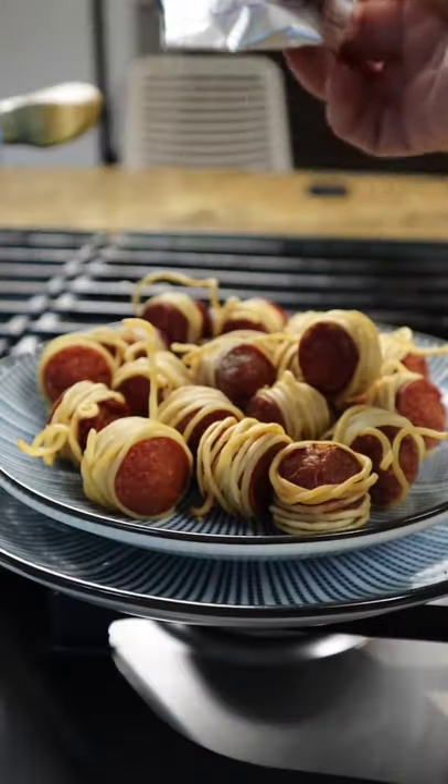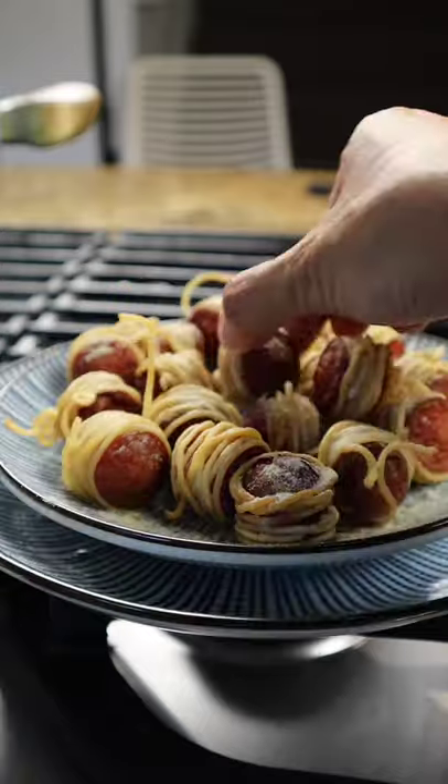Then take the ramen package, or I just sprinkle some chili powder. They are so crunchy outside, juicy inside.